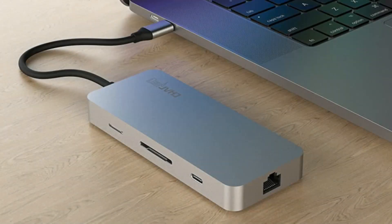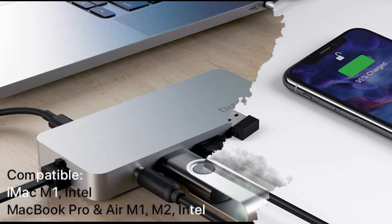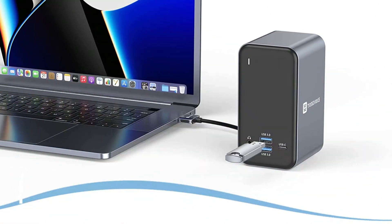Are you trying to find the best ports for your new MacBook Air M2? We provide charging stations with a variety of features as well as basic designs. To assist you in making an informed choice, we've created a list of the top 3 MacBook Air M2 docking stations in this video.